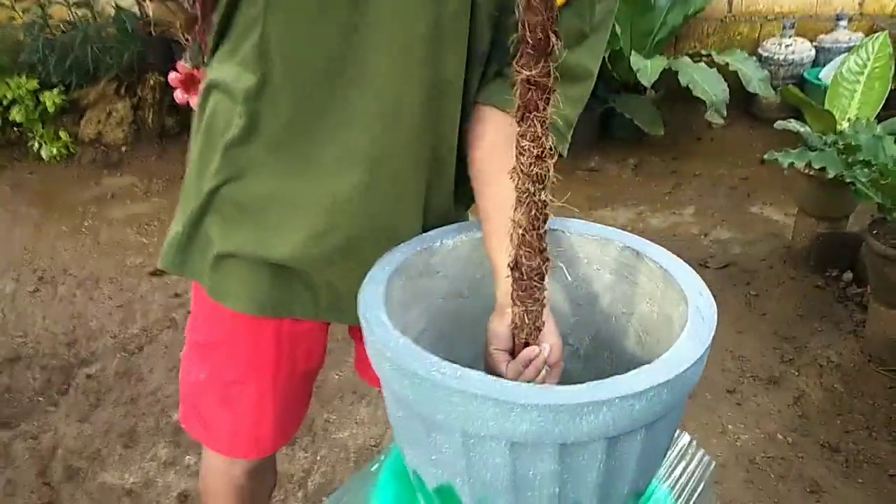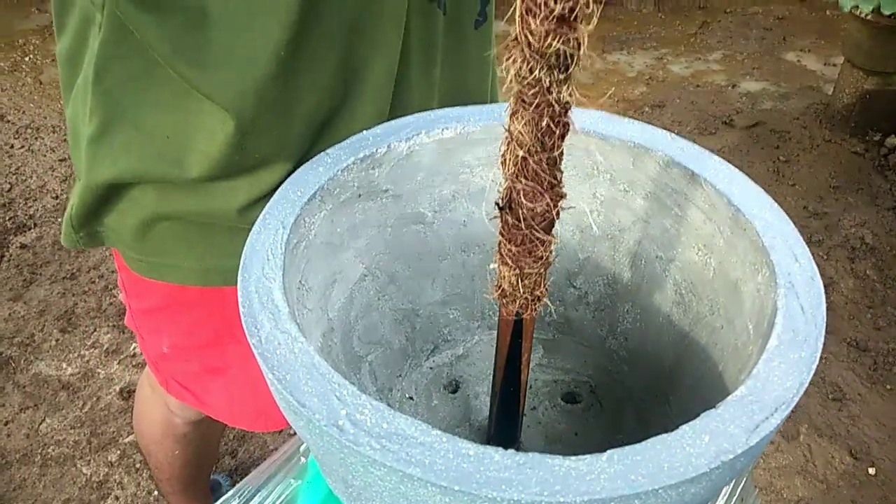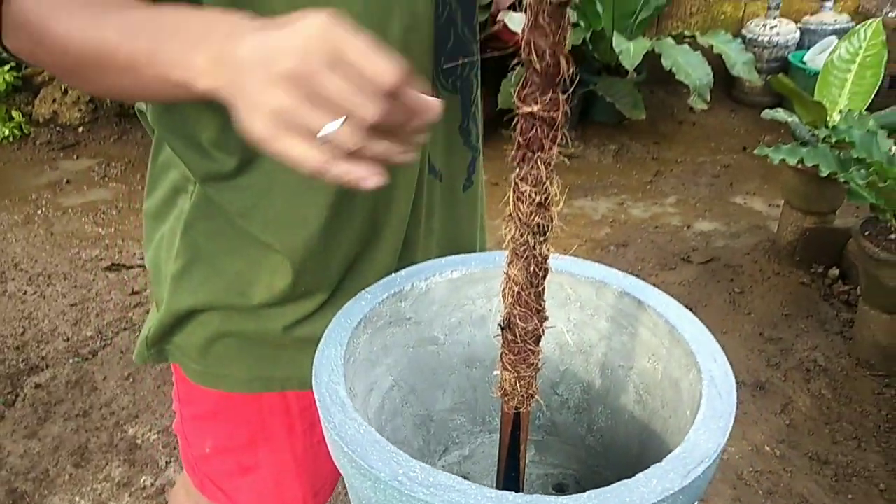As I showed earlier, the pot actually has five drainage holes, because we want to make sure that even with a pole inserted in the middle, the pot will still drain properly.